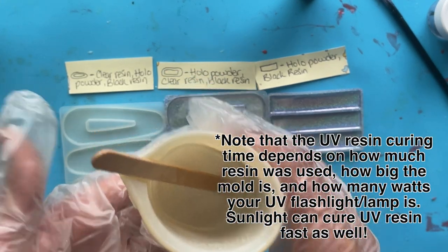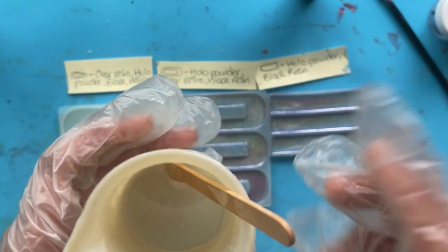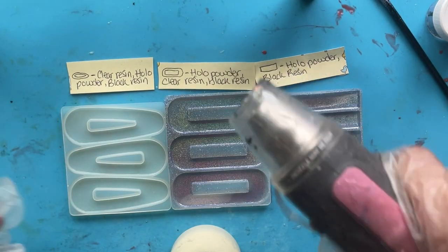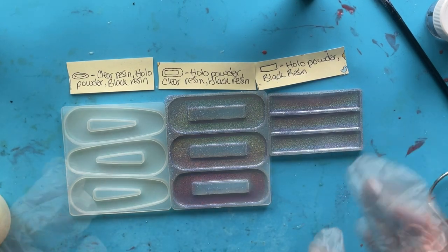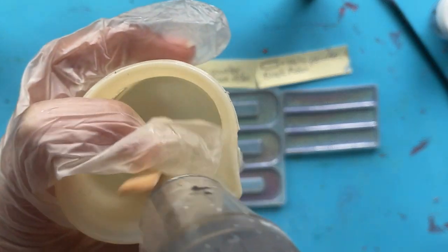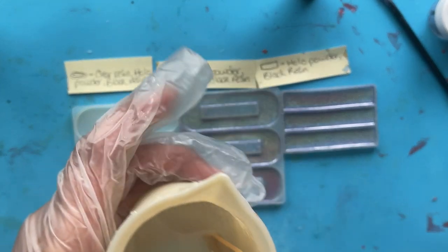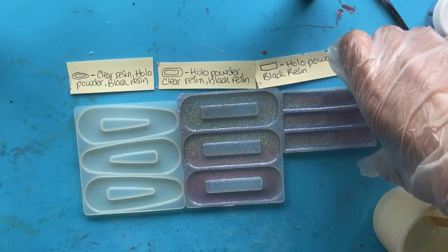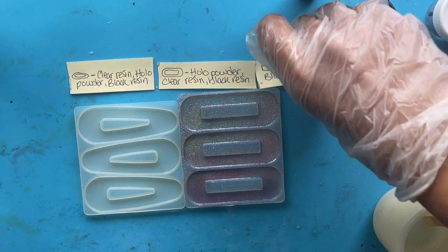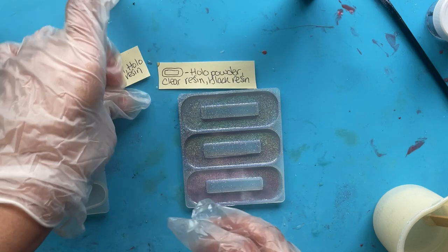My resin is all mixed up. I have some bubbles in there, so I'm going to take my heat gun — be careful working around your molds that have powder in them, since you don't want stuff to blow around or get resin in a cavity where you don't want it. Once I've popped some of those bubbles, I'm going to start moving the molds I'm not using out of the way so I don't get any resin in them.